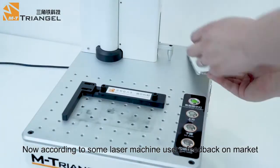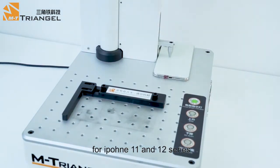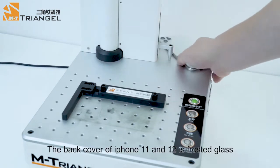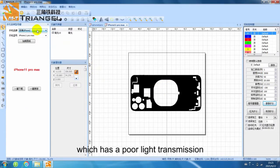According to some laser machine users' feedback on the market, for iPhone 11 and 12 series, other laser machines will need to work several times to remove the back cover. The back cover of iPhone 11 and 12 is frosted glass, which has a poor light transmission.